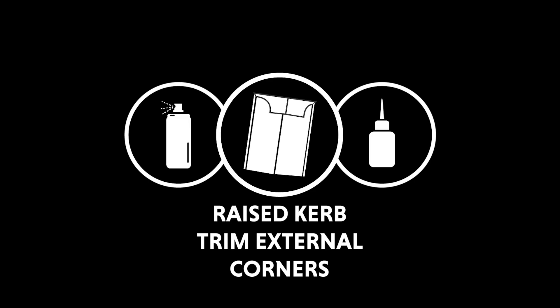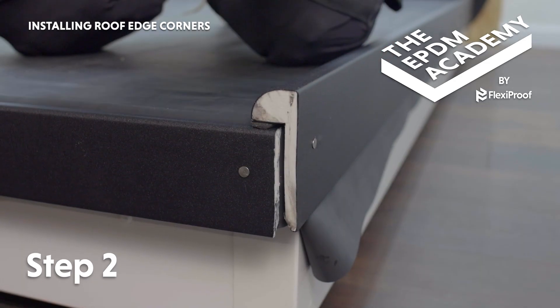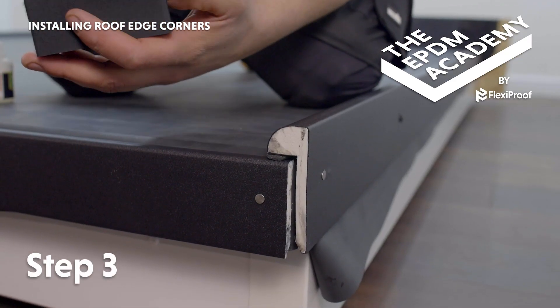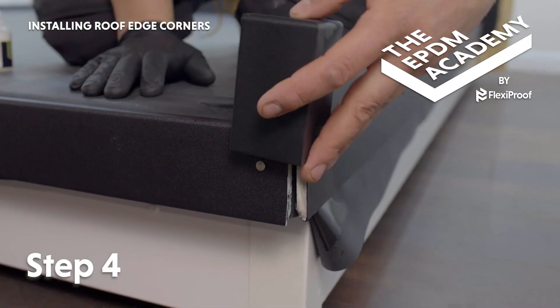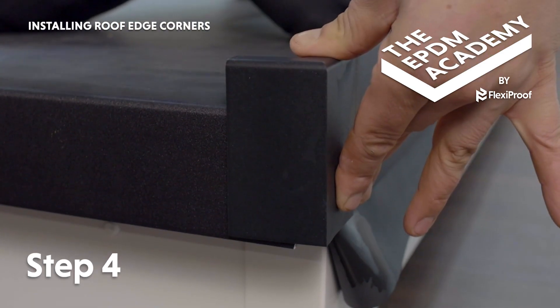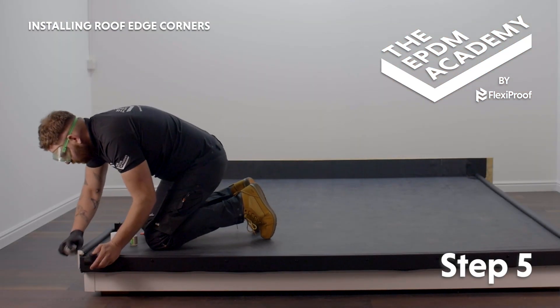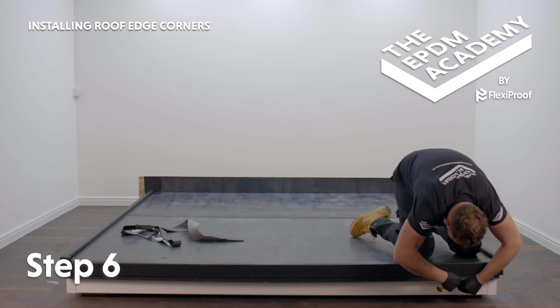Tools required: craft knife. Materials required: raised curb trim external corners, super glue, super glue activator. Snap out the raised curb trim side of the external corner component. Apply super glue to one inside edge of the gutter trim external corner to allow for expansion and contraction. Apply super glue activator to the corresponding corner area of the fitted raised curb trim. Press the external corner component down and into the gutter trim corner and hold in place until fully adhered. Re-follow these steps to install the external corner component on the other side of the roof. Use a craft knife to trim any excess membrane to the bottom edge of the trim, being careful not to damage the fascia board.